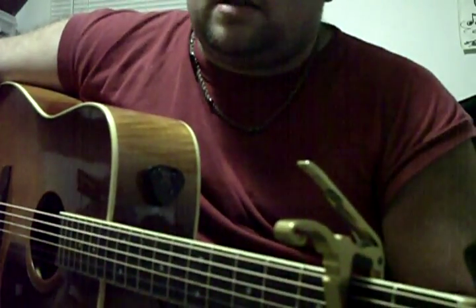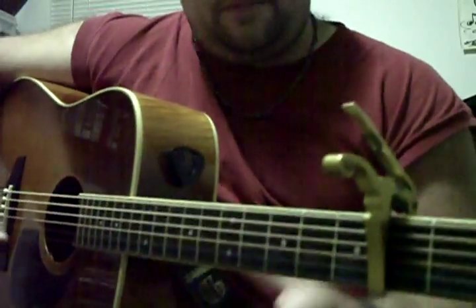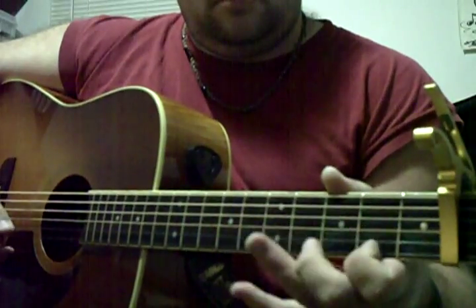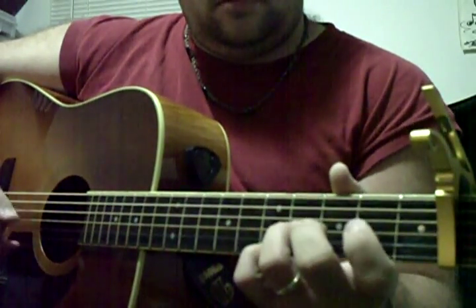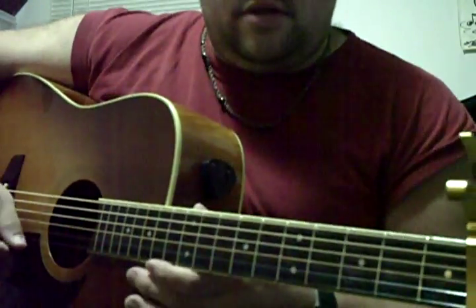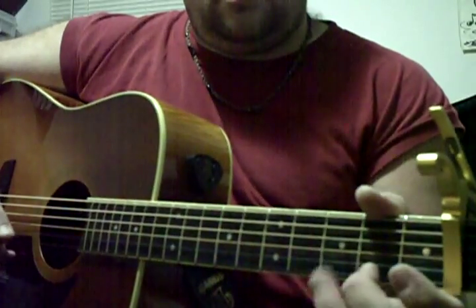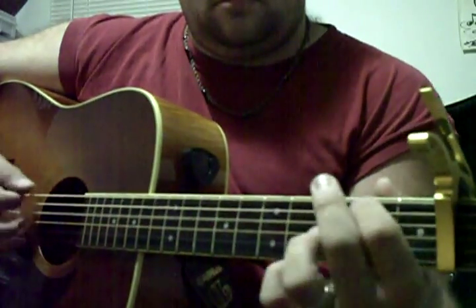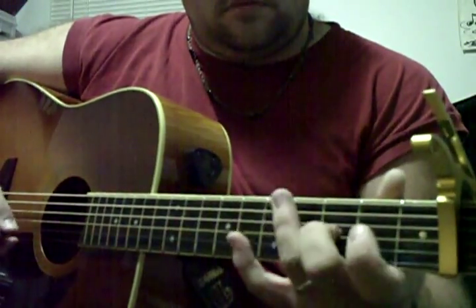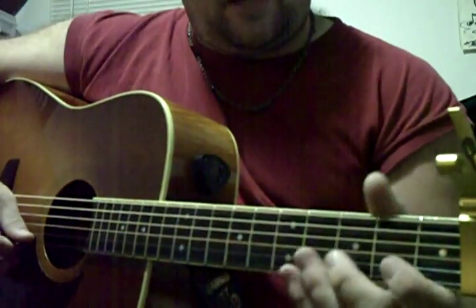The kickoff is a Clarence White kickoff that I learned off of Tony Ross's masterclass DVD, and it goes something like this. Now that's kind of difficult — it's a finger twister. It's a G lick, and we're only dealing with the first four strings here.